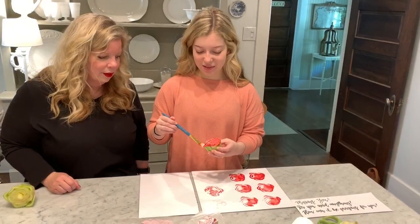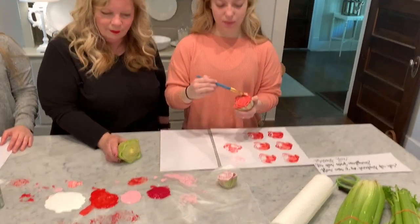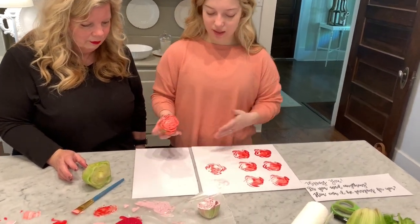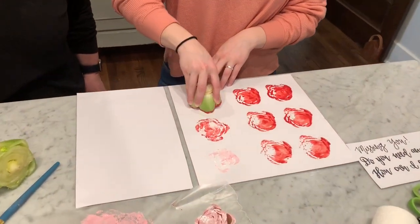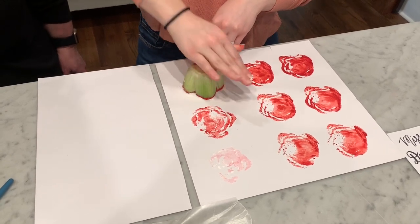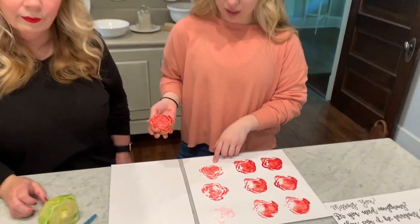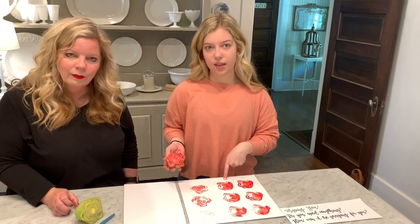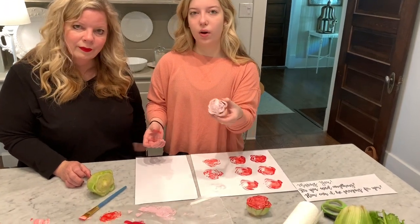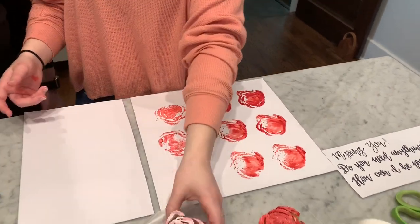The celery can be any size — bigger, smaller, or medium. Basically, you're going to take it, paint it, then press it down onto your paper. Make sure you get all the sides, then pull it off and it should look like a rose. If you want, you can add a little bit of white paint or a different color to highlight the different accents of the flower.